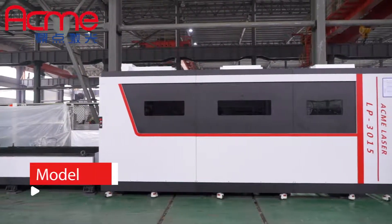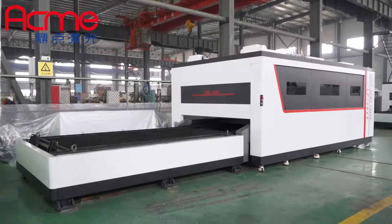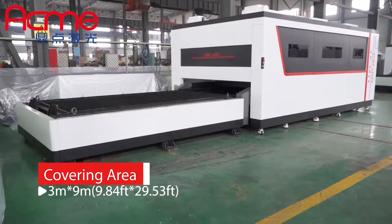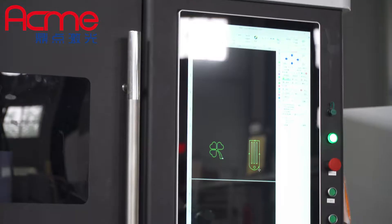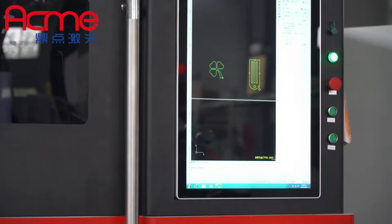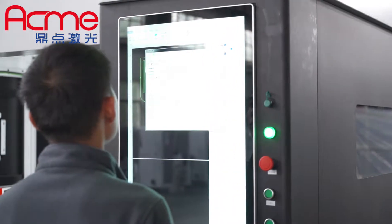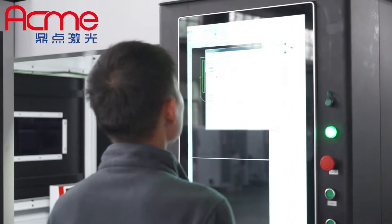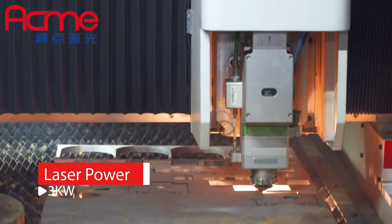New design exchange table fiber laser cutting machine with full cover to protect operator and environment, featuring a 3kW laser source. The machine delivers best performance in cutting up to 10mm stainless steel, 20mm carbon steel, 8mm aluminum, and 5mm brass.